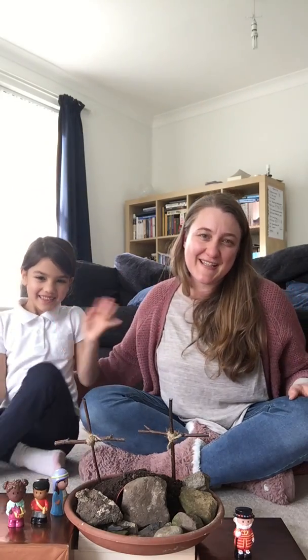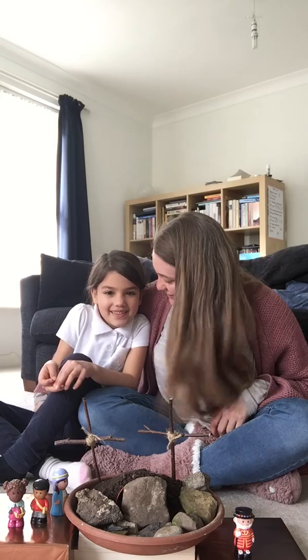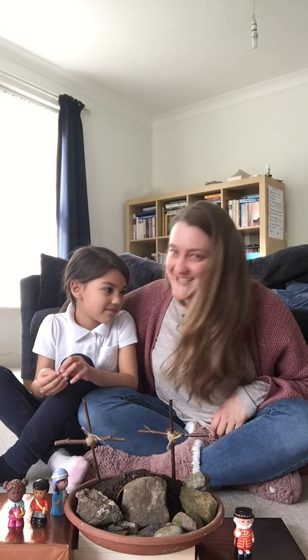Hello everybody, welcome to our Tiddly Tots video. I hope everybody's keeping well and safe at home. I've got a little friend helping me here this morning. This is my daughter Anna. How old are you Anna? I'm seven. She's seven, so she's not little anymore, not like you guys anyway.